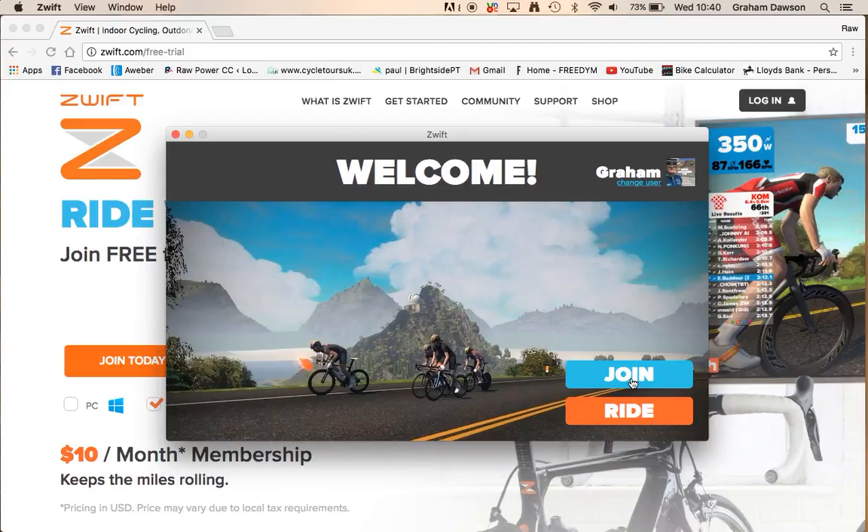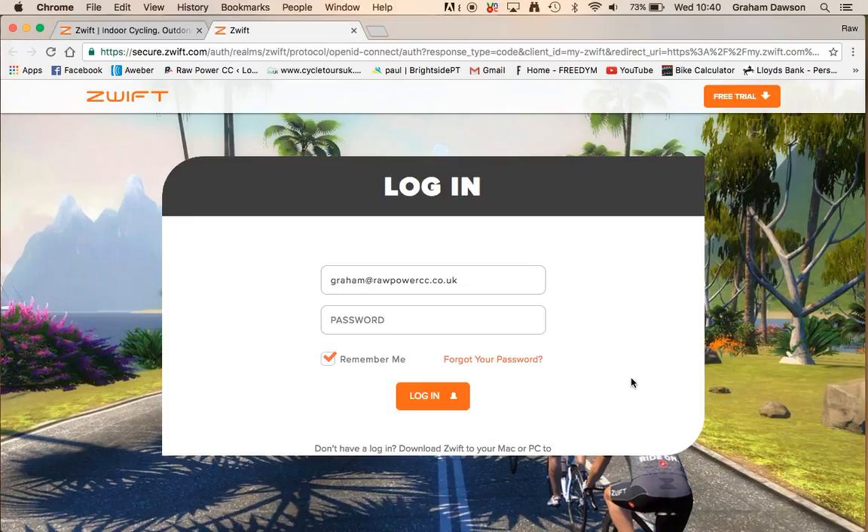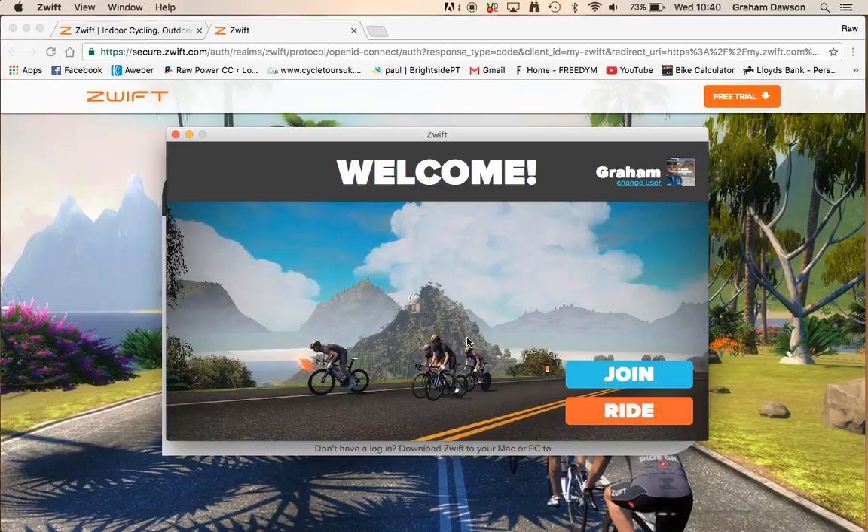The first thing you want to do is go through the join process here. If you were to join, you'd head to the website and it would go through the technicalities of setting that up. Once you've done that, you just click on Ride.